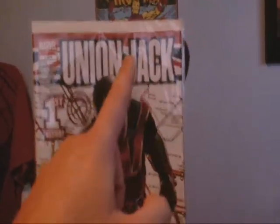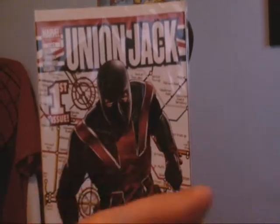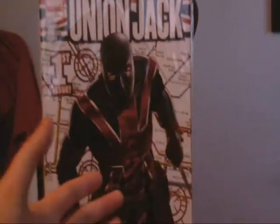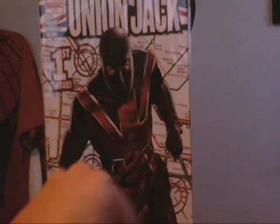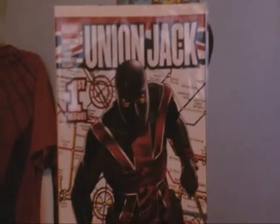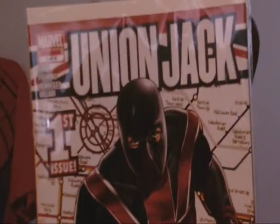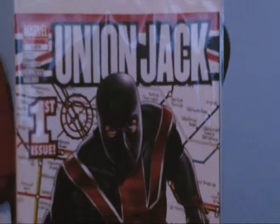I got this from a mystery box, so I can't say that I picked it out myself — it came from a mystery box. But if you guys want to get it as a single comic, here it is: Union Jack, the first issue, one out of four.